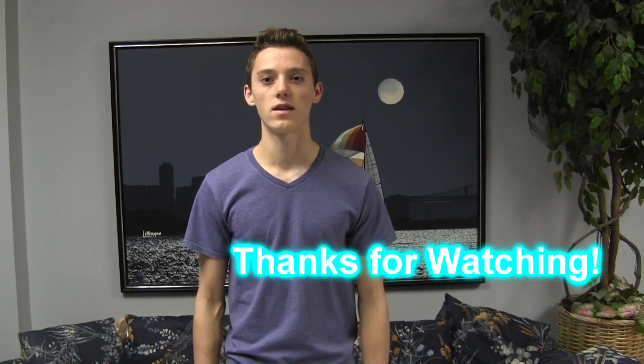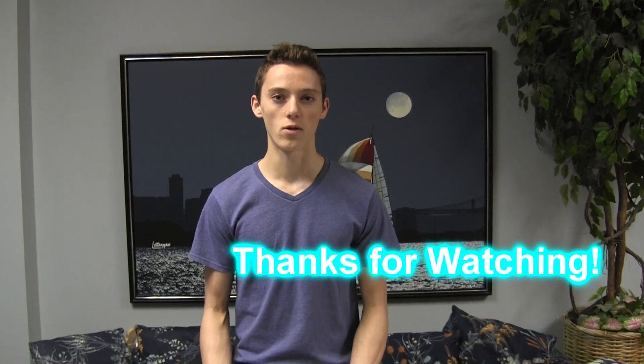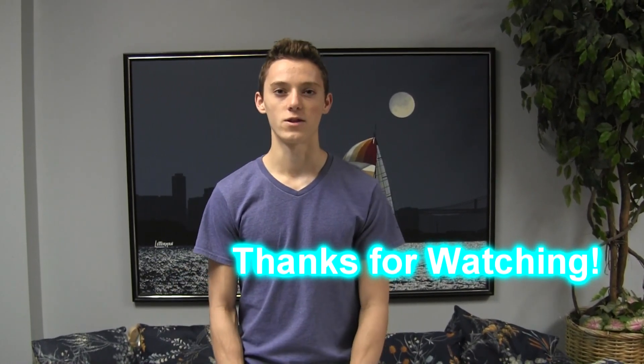I hope you learned something here today and that this helps you in your decisions on getting your new trolling motor battery. Thanks for watching and good luck fishing.